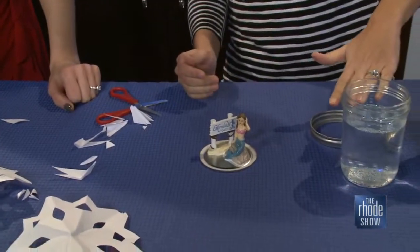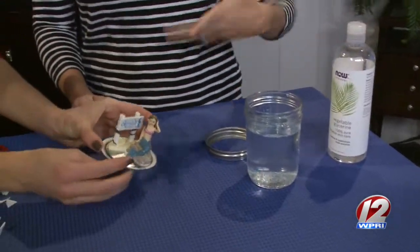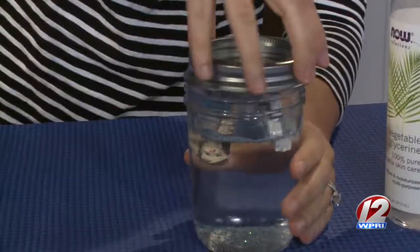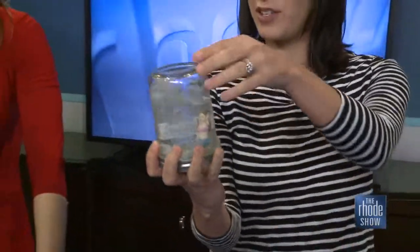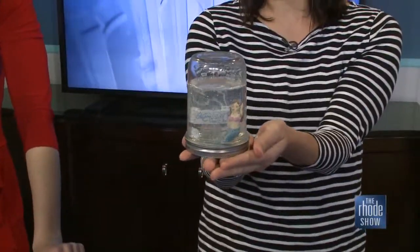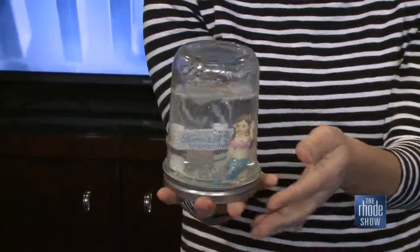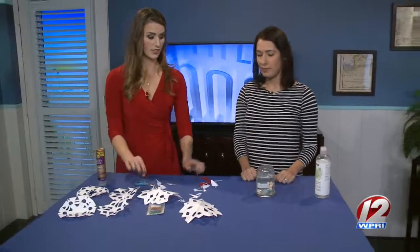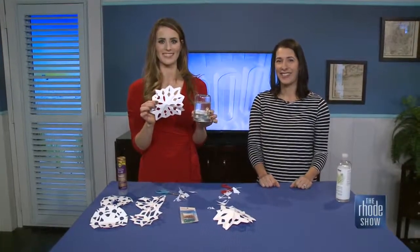Fill your jar about three quarters of the way or more with water — and now the mermaid's going to take the plunge! Put some glycerin in for the glitter. Hopefully her glue is dry — let's see. Put the lid on. What a great idea! You could put all your leftover Barbie shoes in there, little toys you get in fast food meals — just glue it down. Genius idea. Snow globes and snowflakes — perfect activities to try with the kids.